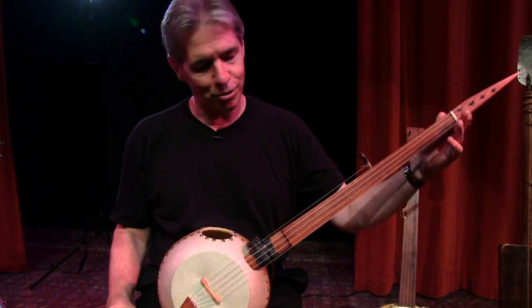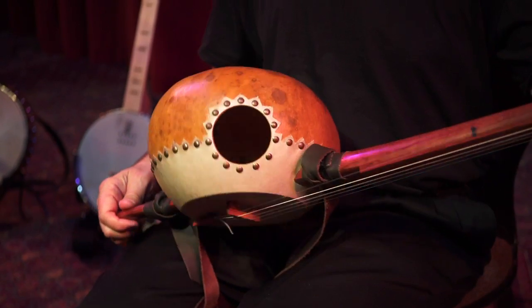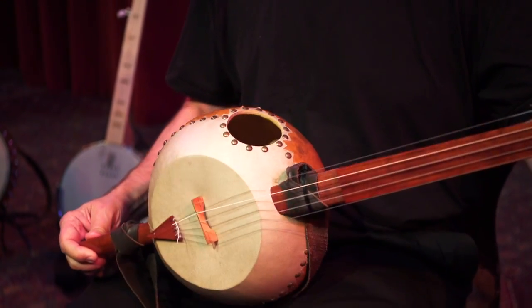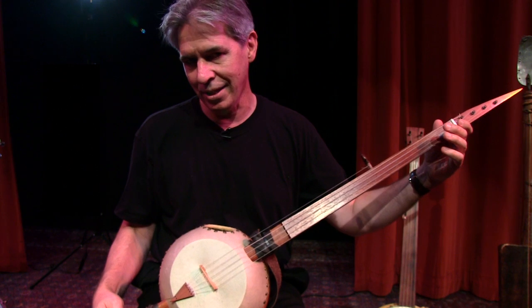This is a gourd banjo. The body of it is simply a gourd, kind of like a Halloween pumpkin. Look at that. It has a little hole in the top where the sound comes out. Banjos can be made of just about anything.